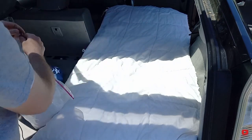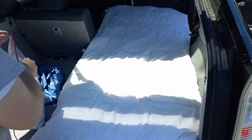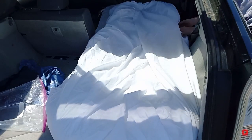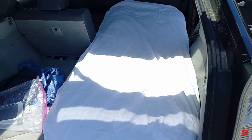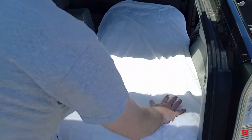I've also got my fitted twin sheet so that I'm not laying directly on this and getting it dirty over time. And so there you go — I have a nice twin sized sleeping area.